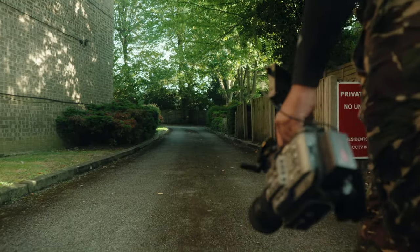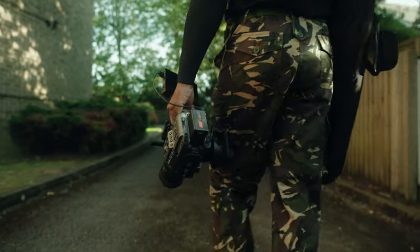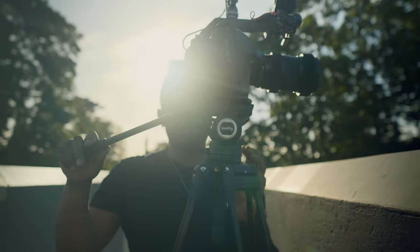Tripods — they're not the most exciting piece of gear. They don't really give you that excitement to go out and film, but it's something that you really need. Whether you're doing talking head videos, motorsports, or any type of sports really, movies, anything — you need a really good tripod.